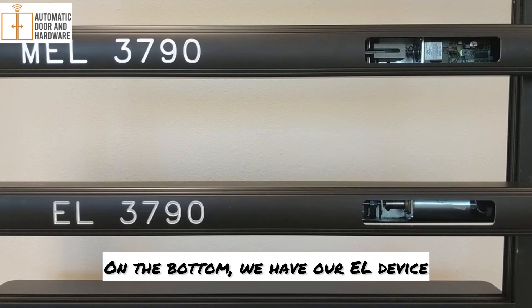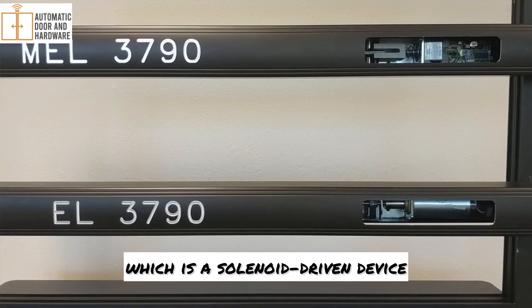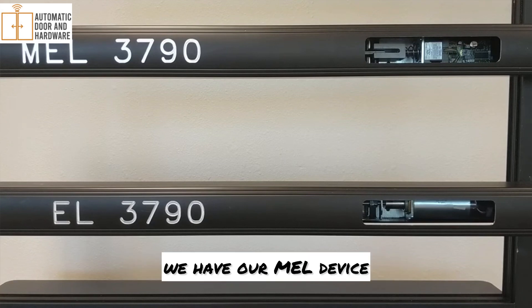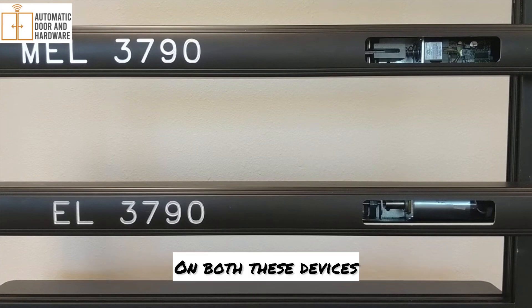On the bottom, we have our EL device, which is a solenoid-driven device. And on the top, we have our MEL device, which is a motorized latch retraction device.